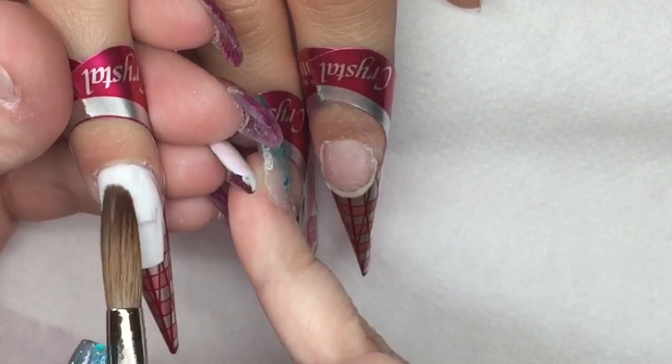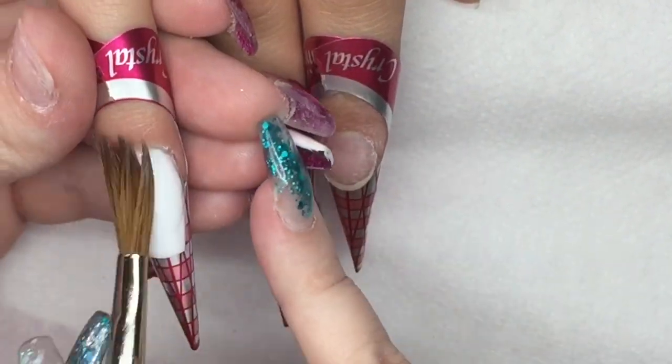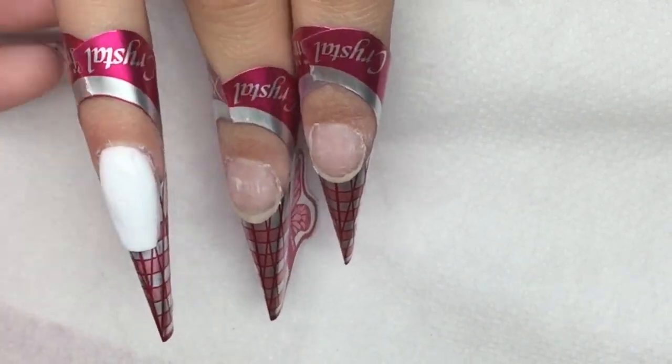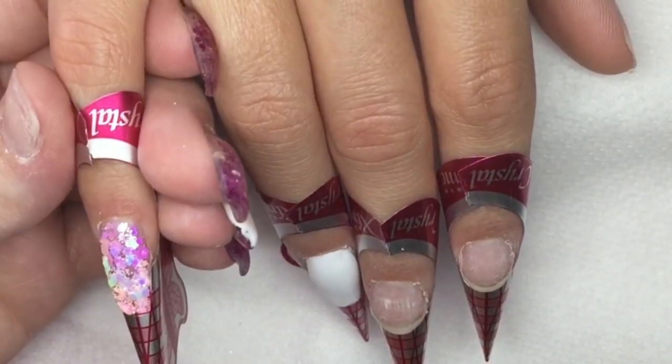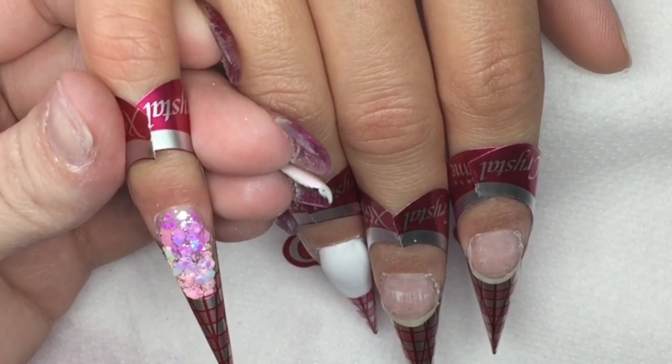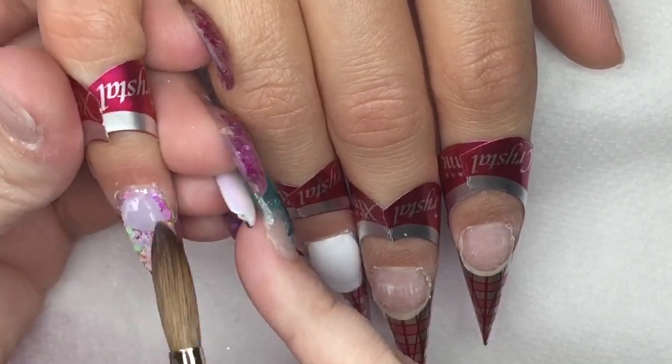Because this is a strength powder, I will be building my apex and structure with the white. I will not be encapsulating these nails in clear. Once I've done the ring finger, I will then go back and encapsulate the little finger and then move back on to the other middle finger.